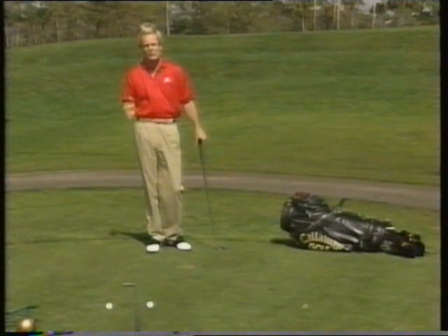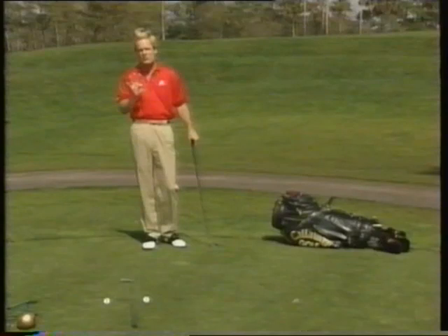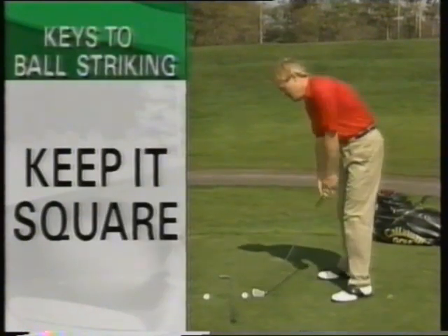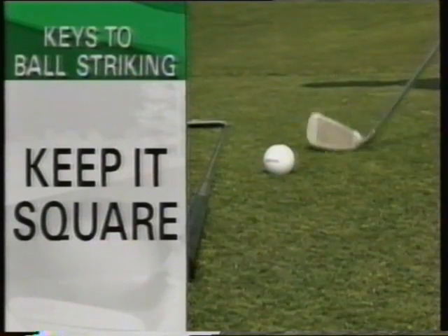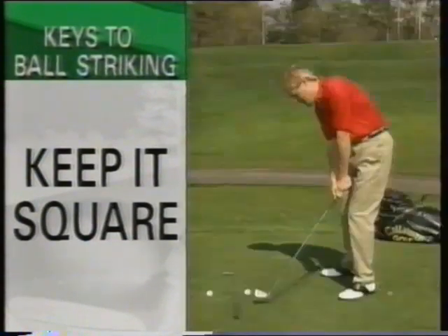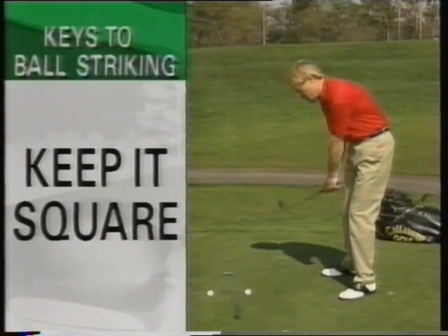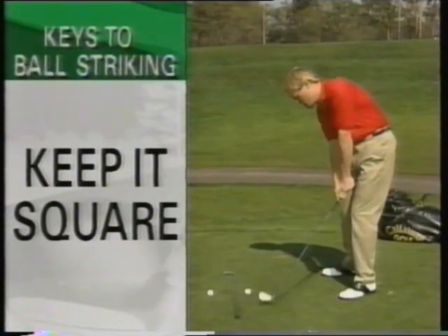Jack Nicklaus and Greg Norman, they do four key common elements. The first element is in the hitting area, they keep the face square a long time. There's not a lot of timing involved by opening and closing the face either way. They keep it very square.